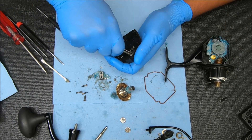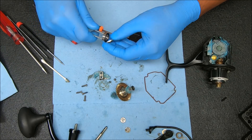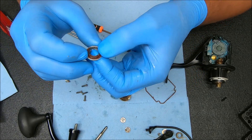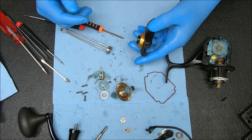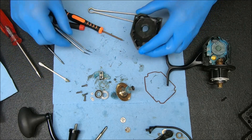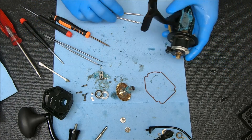Now when you take this bearing out, you're going to find a few pieces: you have that collar or washer, the metal part, and then a bushing or O-ring inside there as well. You do want to keep your screws separate so you don't mix them up — some can look quite similar but not be the same. So just be careful of that when you're taking the reel apart.